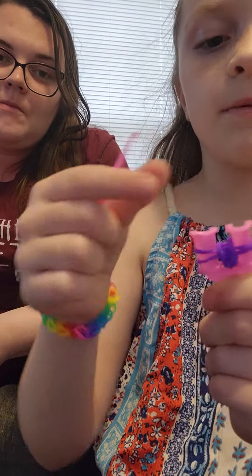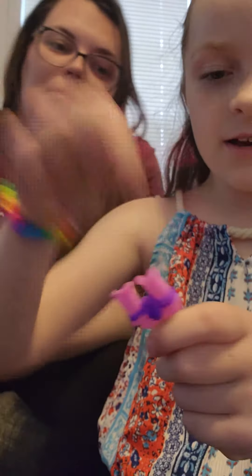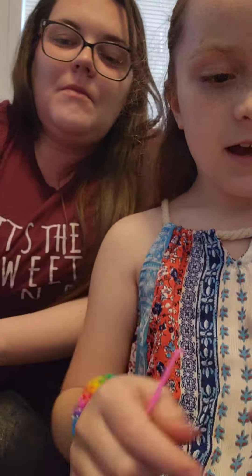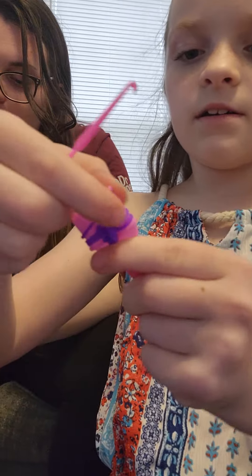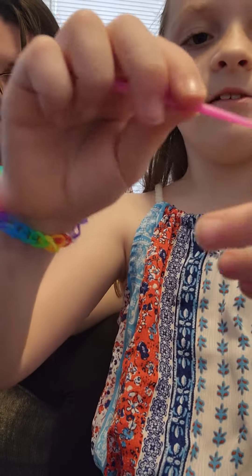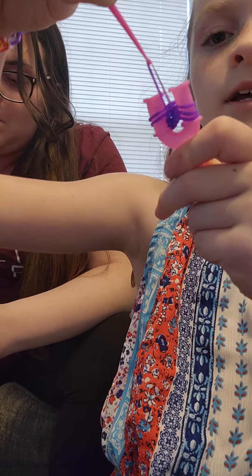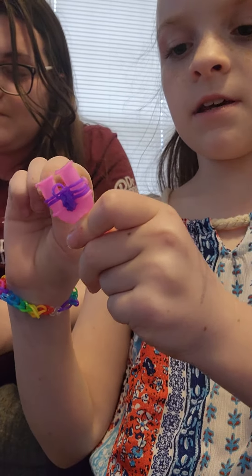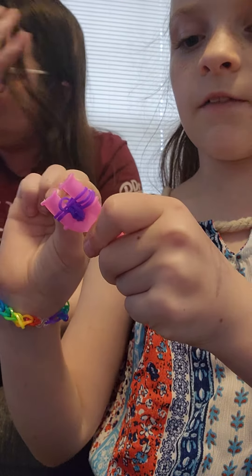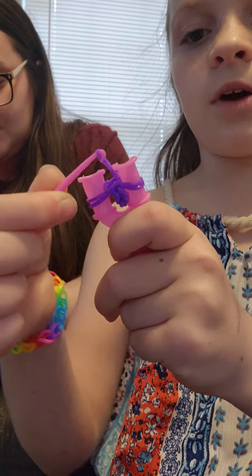I just keep repeating that, but I'm going to still talk and do it, because some of you might not know what to do. And then you still take the bottom one, but you take it in the middle, and then you drop it like that. Then you take the bottom one again on the other side, and then you take it in the middle, and you drop it.